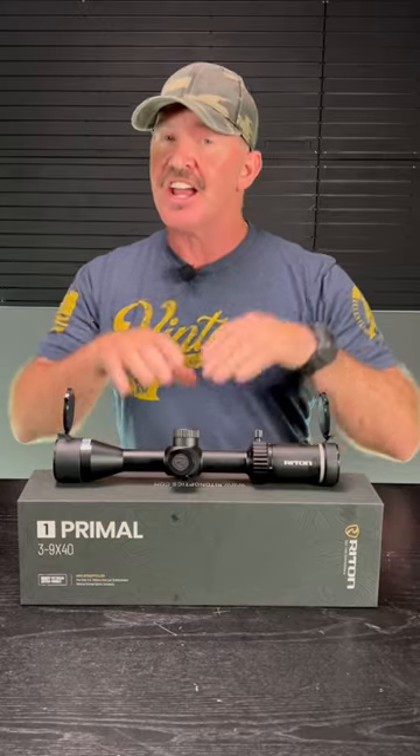Welcome back to 60 Second Reviews. I got the Riton Primal Variable Magnification Scope here — this one's a three to nine. Three to nine power scopes have been the most popular magnification for basic hunting scopes for decades. Riton, by the way, is an American-based company in Tucson, Arizona.